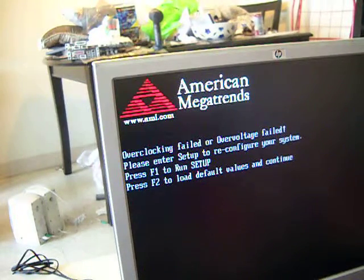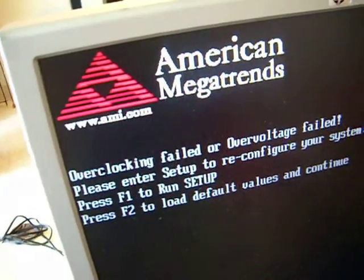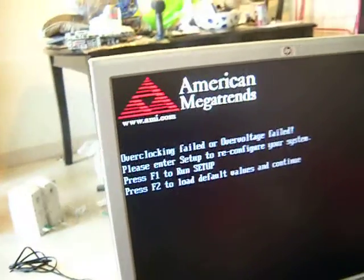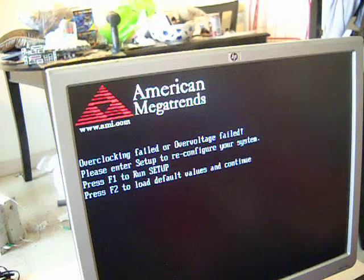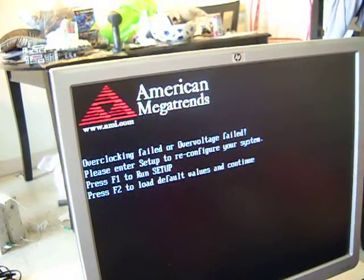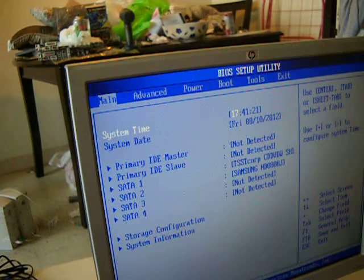We put everything together in the box, started the computer, and it's saying 'overclock fail, please enter setup.' That's probably because I was messing with it a couple of days ago, trying to overclock it, and when my son came back I took it all apart so he could put it together himself. We're going to find out — hit F1 and run the setup.